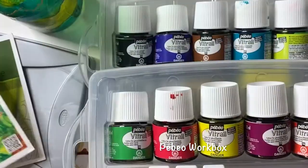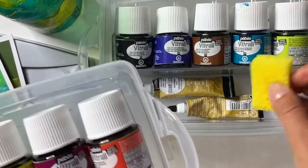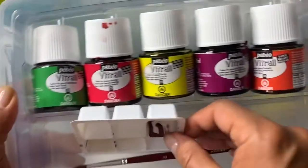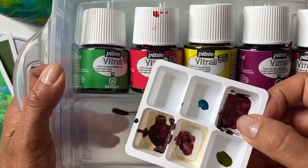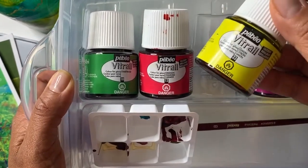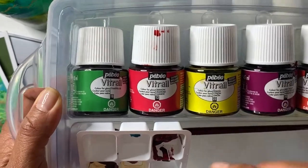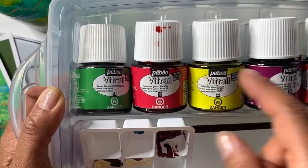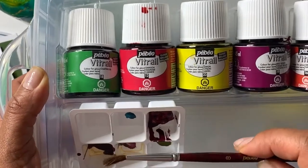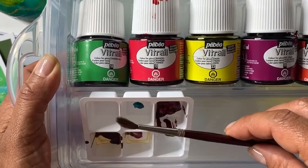The workbox comes with 10 different colors, a sponge, a gold relief outliner, a paint tray, and a paint brush. I don't really use the paint tray — I prefer to use the paint directly from the paint jar. The only challenge with that is you need to be careful not to contaminate the colors and clean your brush carefully before dipping it into another color. It does come with one brush which is really good, but the reality is you're going to need multiple brushes.